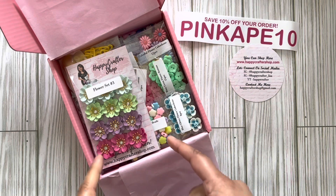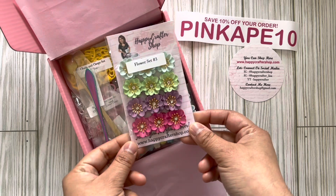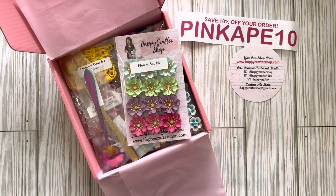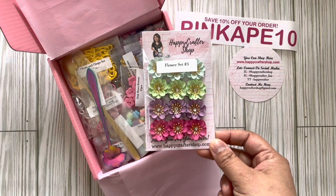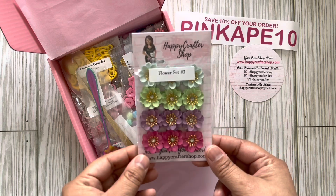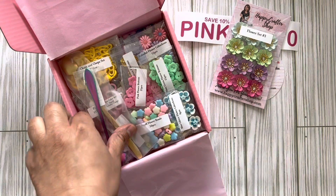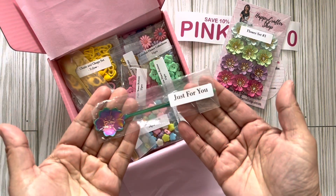Oh my goodness, look at this! She sent me this set of flowers. I did not catch them on the last drop she had — they sold out fast, and I don't blame people for buying them because look at how pretty these are. I'm starting to get into them, but they are work, you guys. Super excited about those!